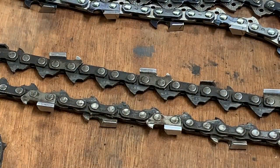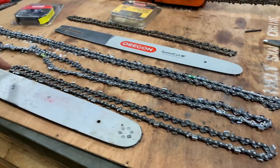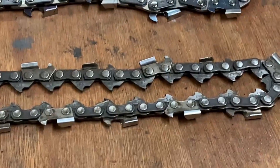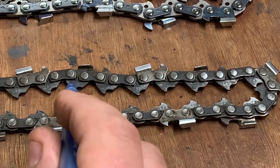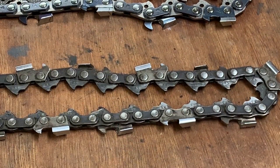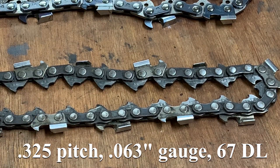The next step is just going to be running around this entire thing - I won't do it here on camera - but the next step is basically starting at a point like this, running your way all the way around and back, and counting each individual drive link. This piece right here - that is your drive link. So for instance: one, two, three, four, five, six - that's how you do it. You go around that entire thing and count. In this case it is 67. So I would know from the measurements: this is a 0.325 pitch chain, 0.063 gauge, and 67 drive links.